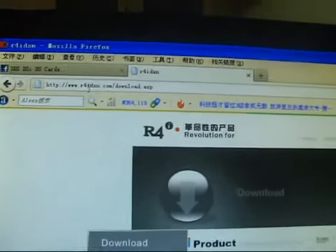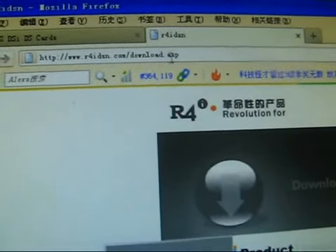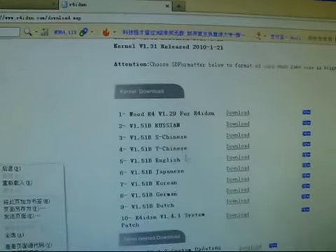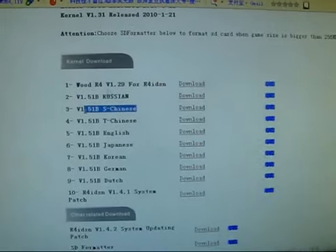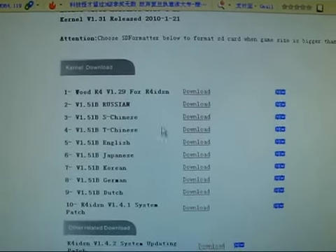Ok, you can download the kernel and the update patch from this one. We will navigate to find this — it's the kernel. Ok, the wood awful kernel and the fissure kernel.